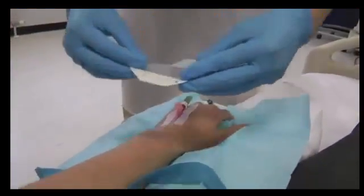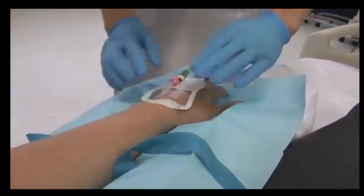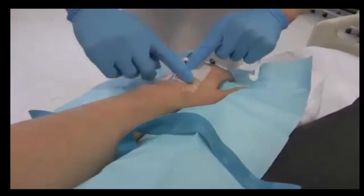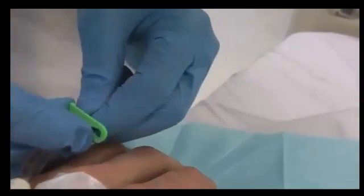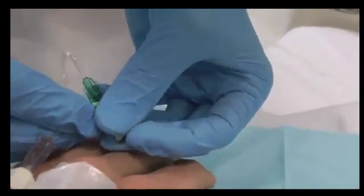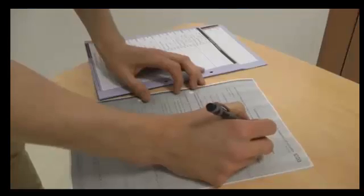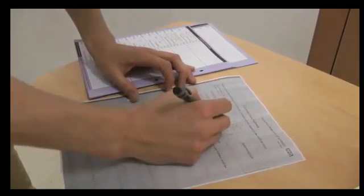Place the rest of the dressing over the cannula, making sure the entry site is visible through the clear window. Don't forget to add your dated label at the side of the dressing. Finally, clip the end of the bionectar so that it is neat and secure. Wash your hands and thank the patient, making sure the flush is prescribed and the procedure is documented in the patient's notes.